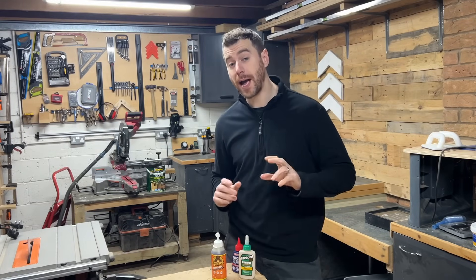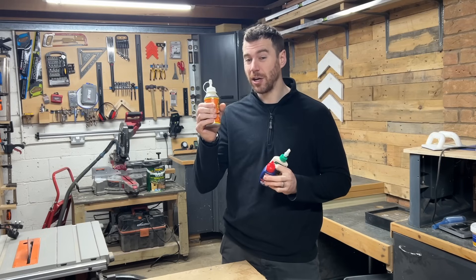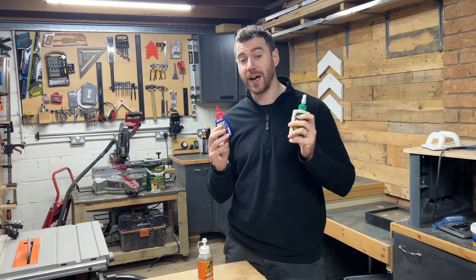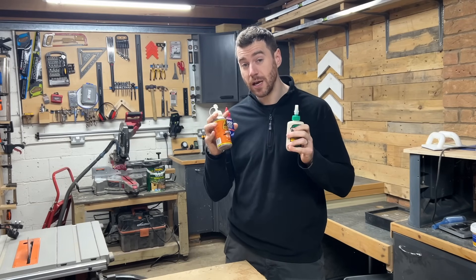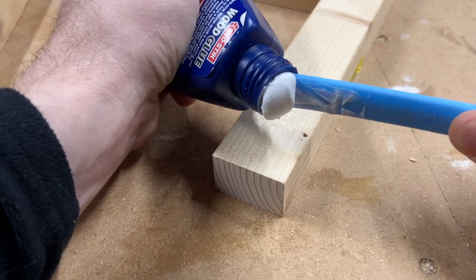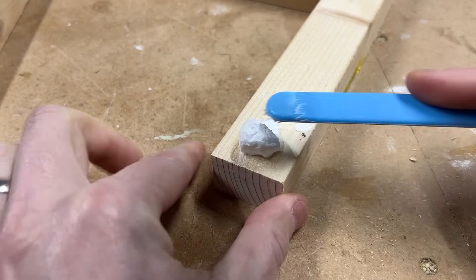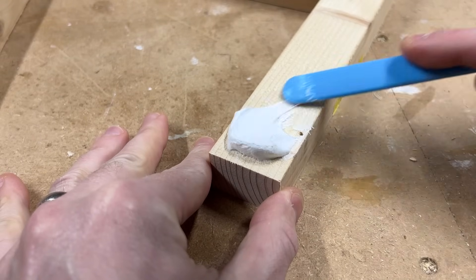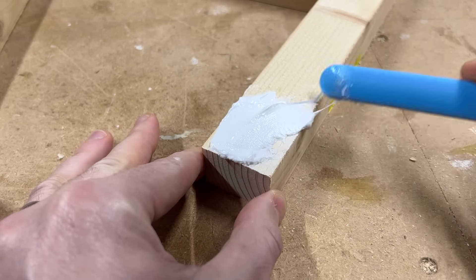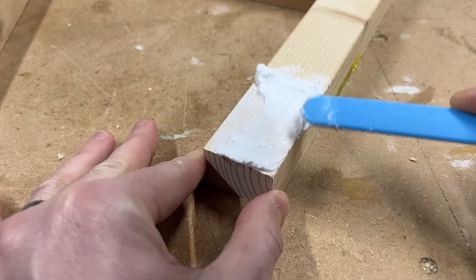It's been a day since I took the glue out of the freezer. These three were frozen solid so I couldn't use them, but I've had a look and I think they're all usable now. Interestingly, this EvoStick PVA glue, although fully defrosted, has definitely not gone back to its original consistency — it's turned into a really thick kind of paste. It's gone a bit rubbery and doesn't spread very well. It almost feels like it's partially set already.